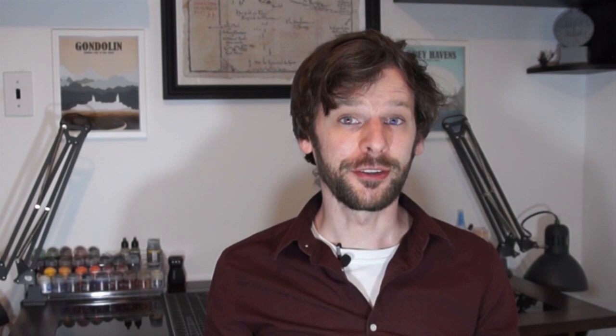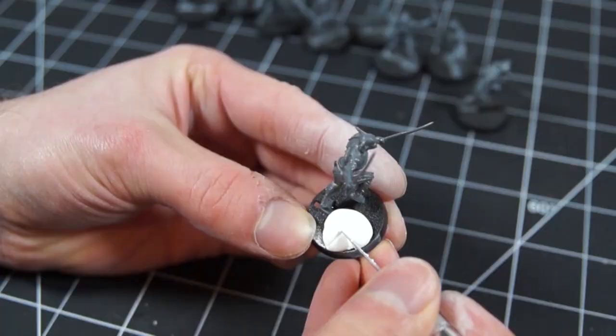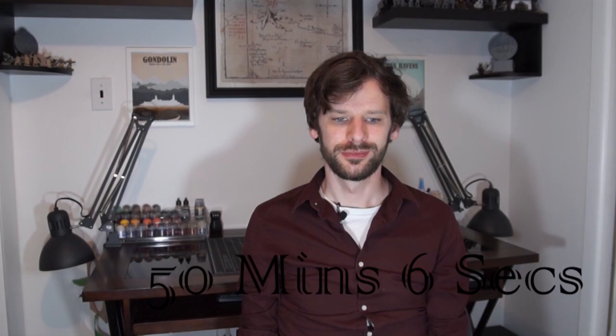Part two: basing. I'm one of those people who base their models before I prime, as I feel it helps to solidify the material and lock it more in place. I normally base this army on resin bases that I sculpted and cast myself, but I forgot I've run out of both bases and resin. So instead, we're going to be creating matching bases on their existing ones by sculpting in some brickwork with Milliput, filling in the holes with a homemade basing paste, and adding a few rocks from the garden. Total time: 50 minutes and 6 seconds.